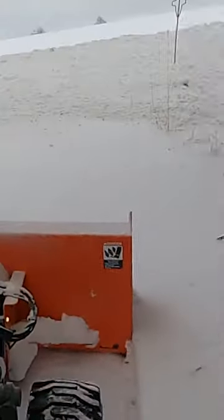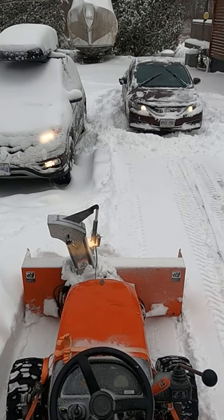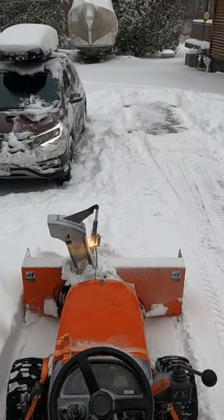Let's get this chain moved before the tractor drives away on me. Snow clearing in Canada wouldn't be complete without moving the cars about 15 times.